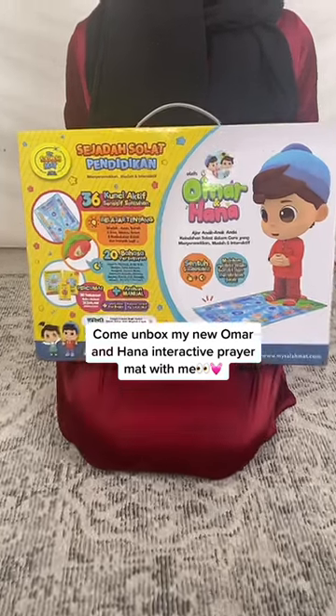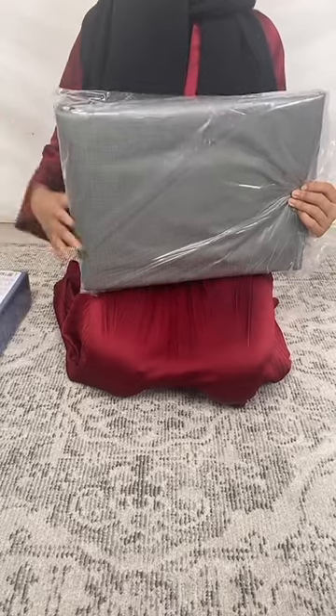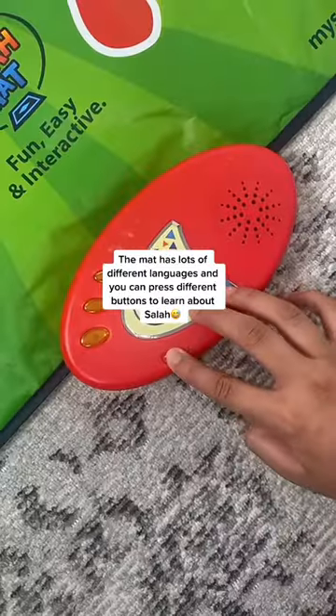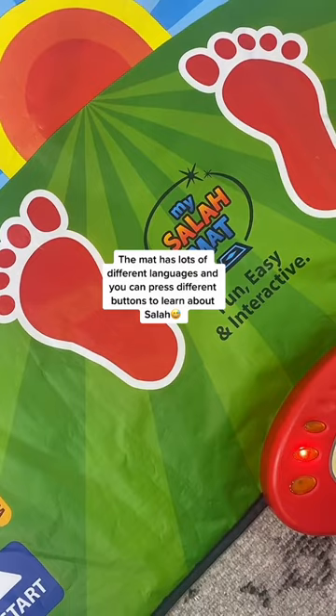Come unbox my new Umar and Henne Interactive prayer mat with me. The mat has lots of different languages, and you can press different buttons to learn about Salah. Assalamualaikum,